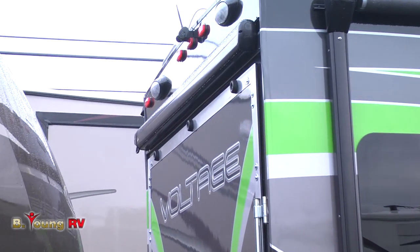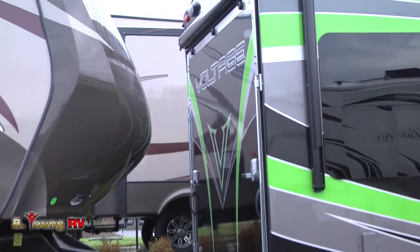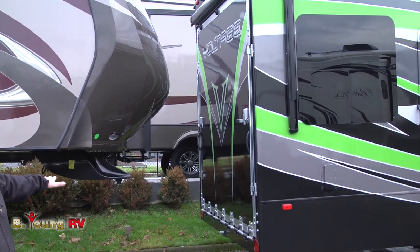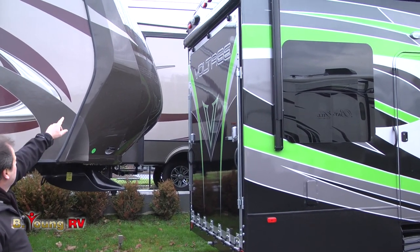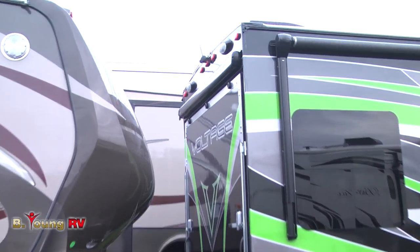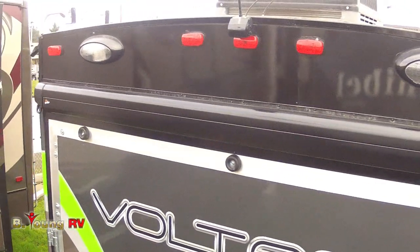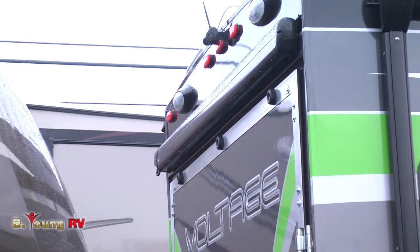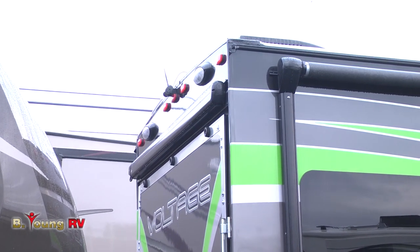The back tailgate is dual purpose — not only is it a ramp, but it has cable suspension that makes it into a nice platform deck with rails that go up on the outside. Up above, you'll notice it has a backup camera with a wireless monitor that attaches inside your truck. For nighttime hookup, you also have two oversized entry lights for loading at night.